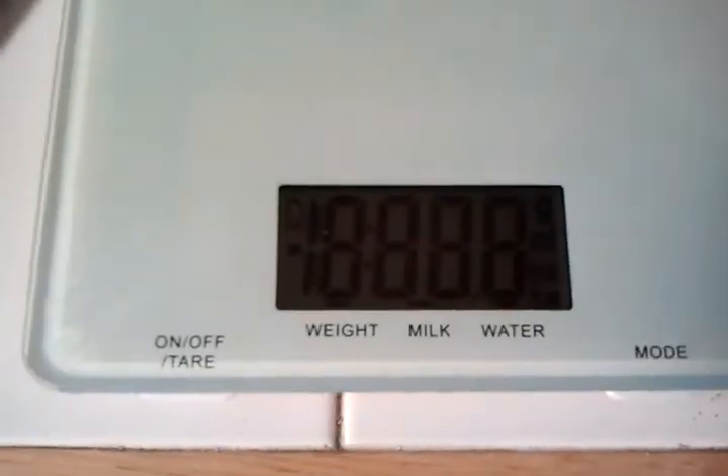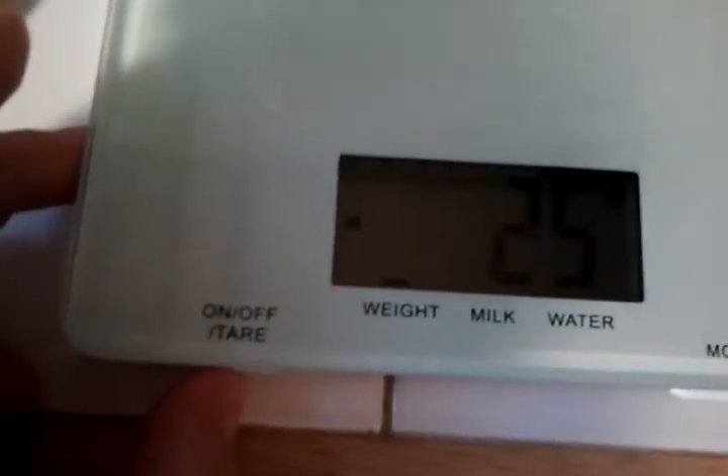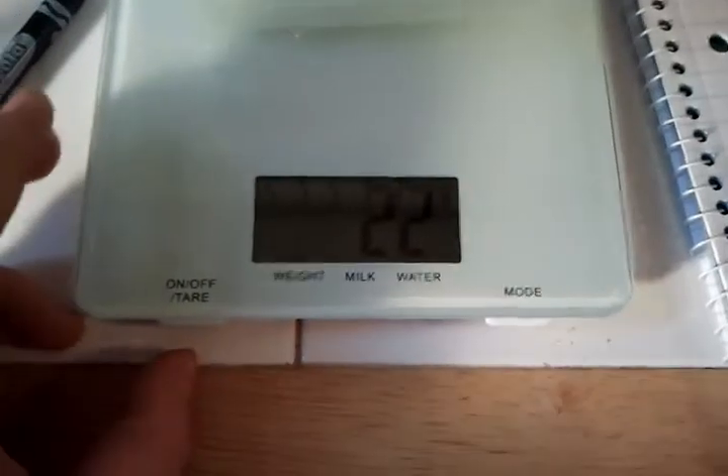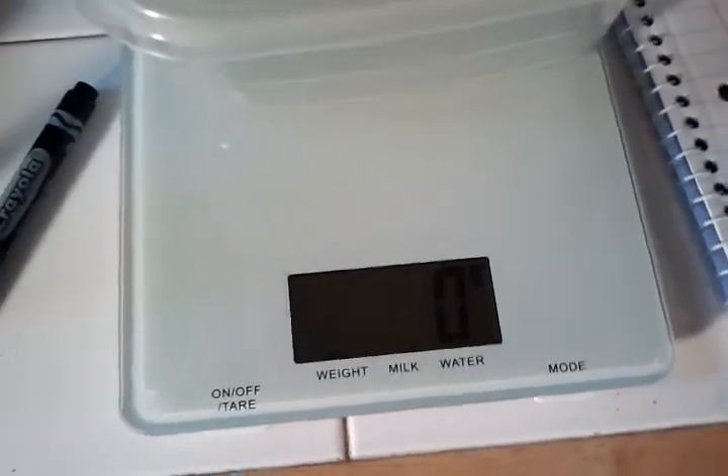Turn it off. Let me take Leo out again. Alright — turn on your scale, put on your container, wait for it to steady, then zero your scale.